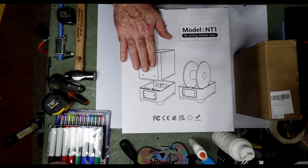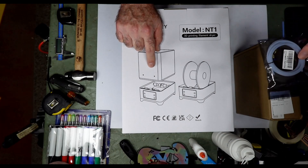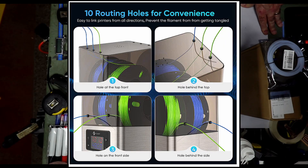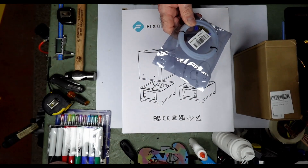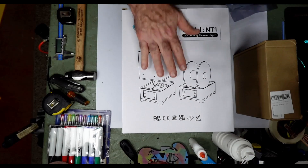I'm going to install that dryer and reprint this to make sure that problem doesn't happen anymore. Let's jump over next door into the laser lab and get started. So this is the dryer right here — it's the model NT1. It is a dual filament dryer, or you can use one single two-kilogram roll. The reason I wanted this is because of these holes right here in the bottom of the unit, so it will feed down from the shelf above into the printer. I picked up this extra-long Bowden tube — I think it's about one meter — to replace the one in the 3D printer.